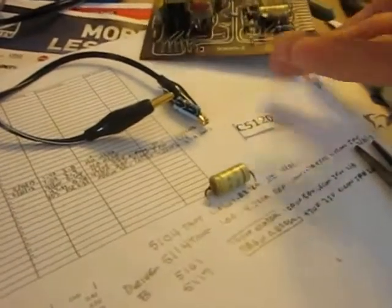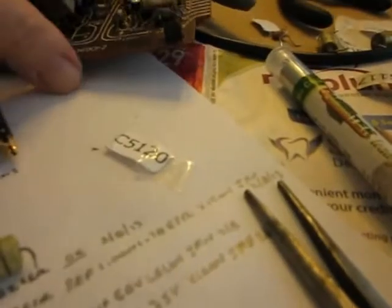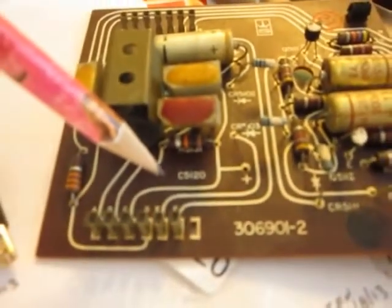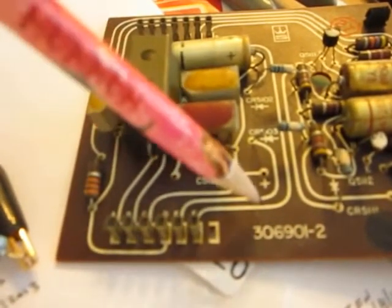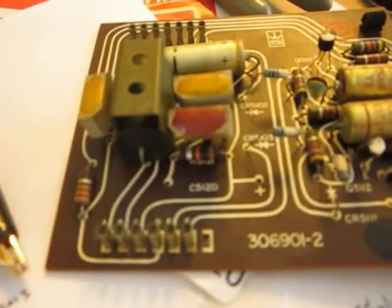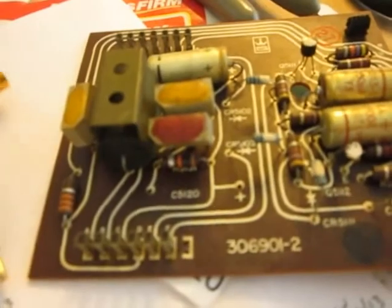These are parts I got from Jukebox Friday Night, and the great part is he labels all of them so it's a no-brainer. You know this particular one is C5120, so you just locate that on the board. On the board it shows a positive — it doesn't have a negative marked, but it has a positive. So it's not too difficult to go ahead and put the new one in.